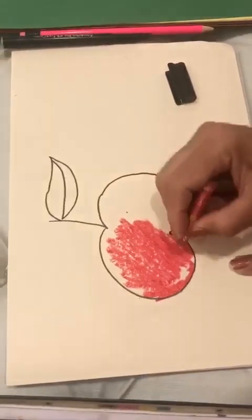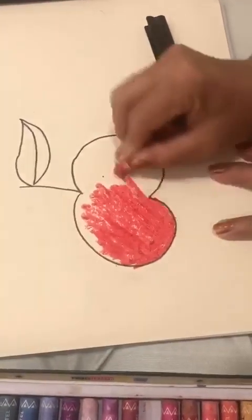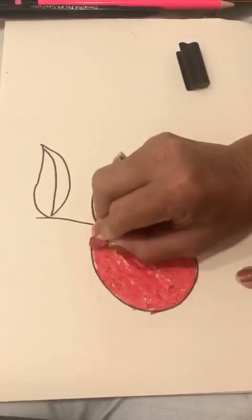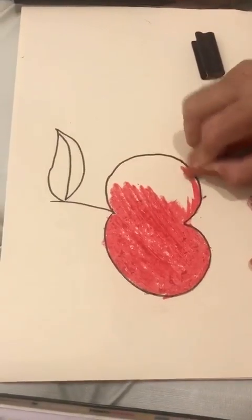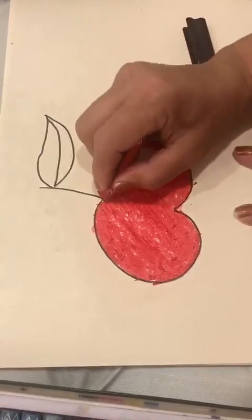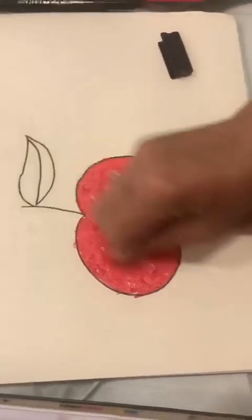Be careful — the color should not come out. Slow, be careful. Red. And again, outline. Check the outline and color it the same way.